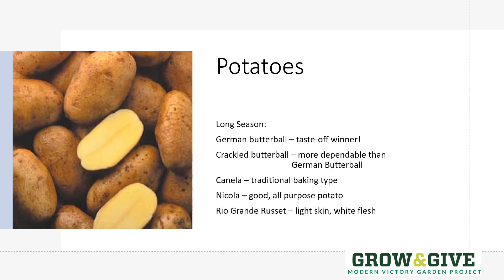If you're lucky enough to have a longer season or the ability to shelter these plants while they finish, German Butterball is a taste-off winner across the United States for many years, though it can be a little fussy to grow here in Colorado. If you're looking for something with a little bit more chance of success, Crackle Butterball is a fantastic potato — great flavor just like German Butterball and a little bit easier to grow. A couple other good additions for a longer season would be Canella Nicola, and if you're looking for russets, Rio Grande is a good choice as well.